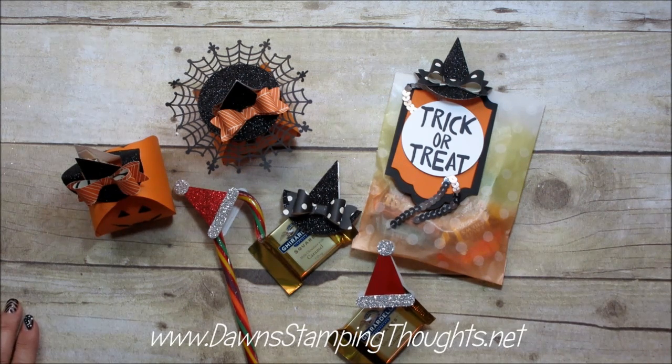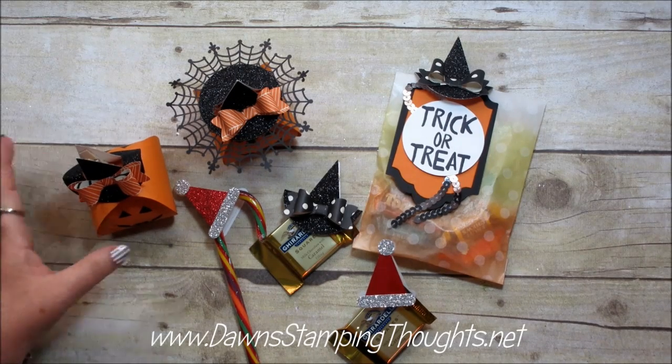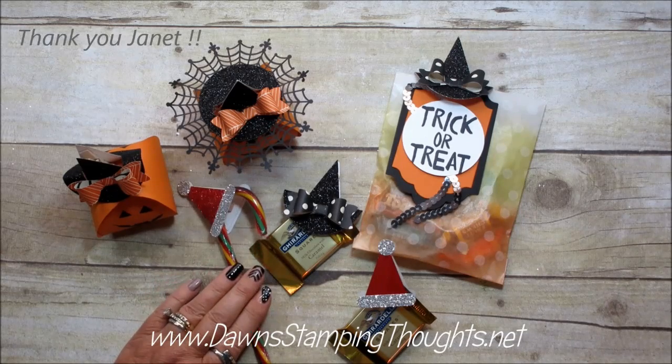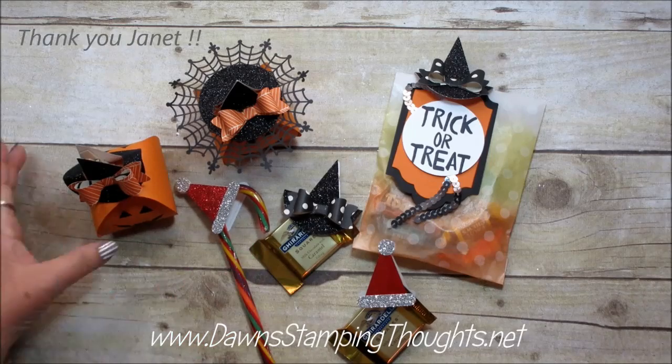Hi Stampers! This is Dawn from DawnStampingThoughts.net and today we're going to make the cutest little witch's hat. I got this idea from Janet Baker — she gave us the most adorable swap at Founders Circle and everybody was just going crazy over these witch's hats.